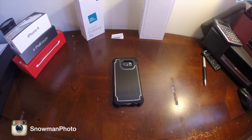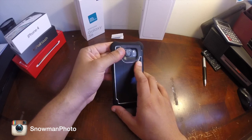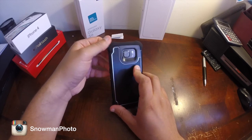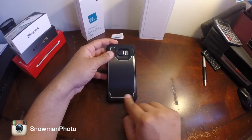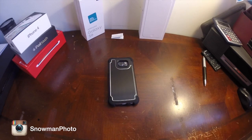Personally, this is not one of my favorite cases, so just keep that in mind. But if you have a very active lifestyle, this should be the case for you. Just wait for the LifeProof — that will be my recommendation, because it will be waterproof. This case is not waterproof.